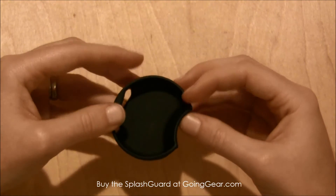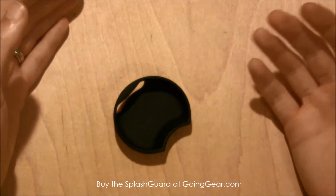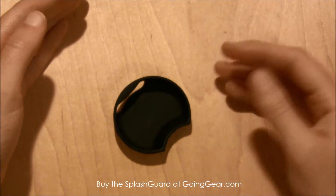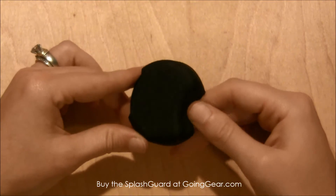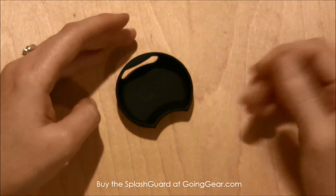It's a food grade silicone rubber, so it's not going to hold any odors. You're going to be able to wash it. It's not going to hold any taste, so you can leave it in your water bottle for pretty much as long as you need to. You can take it out and wash it.